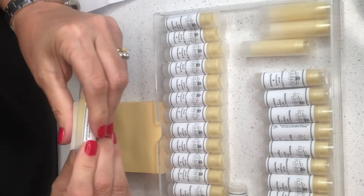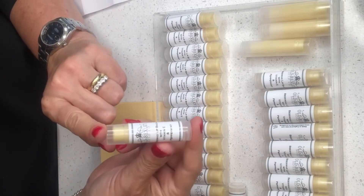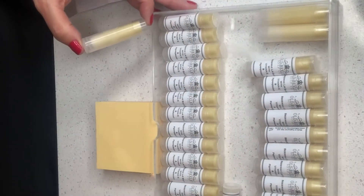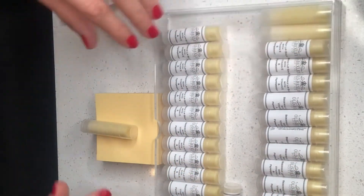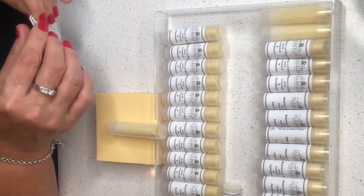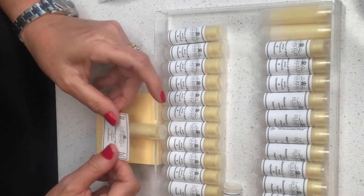It has a really nice color, doesn't it? In my formula I like to mix half yellow beeswax and half white beeswax. I like a little bit of the yellow wax scent and color, but not all of it. So I mix both and I find this is the perfect combination for me.